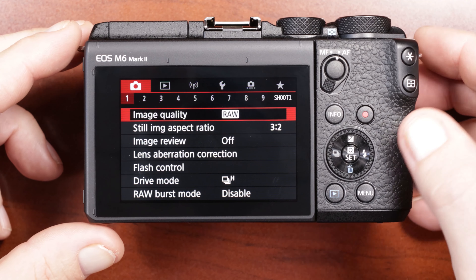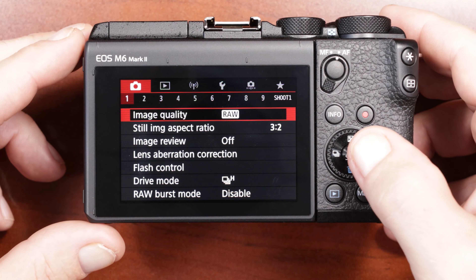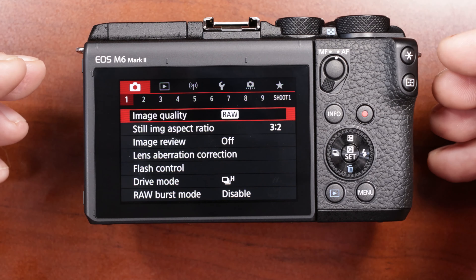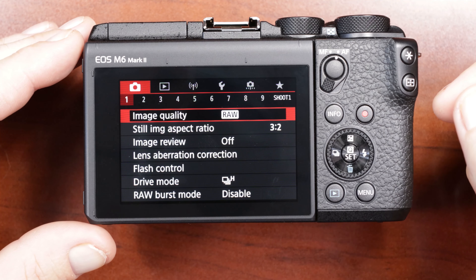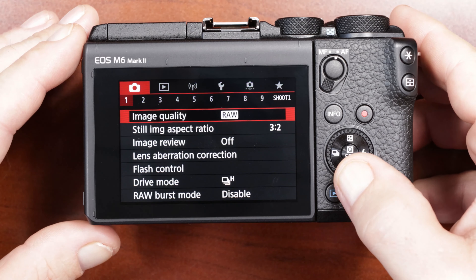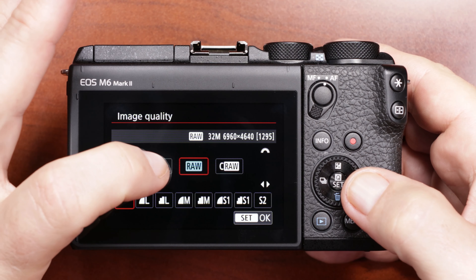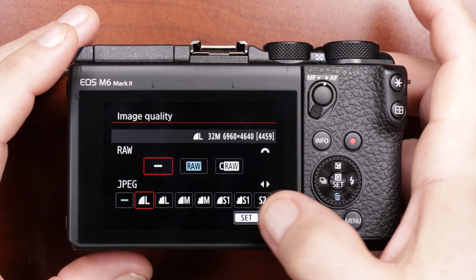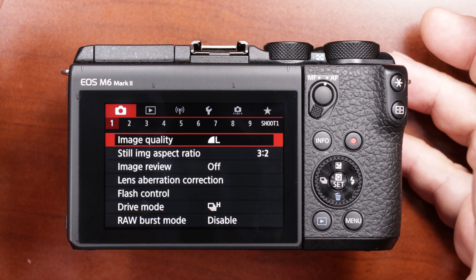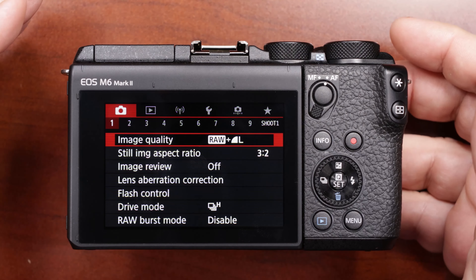My image quality is set to RAW. If you don't want to shoot RAW and don't think you'll post-process on a computer, you can just set it to JPEG. I want the freedom to adjust my photos, and I also have the Canon app, so whenever I download pictures to my phone they automatically get downloaded as JPEG, so I just keep my camera on RAW. If you want both, you can click on RAW plus and that will shoot JPEG and RAW.